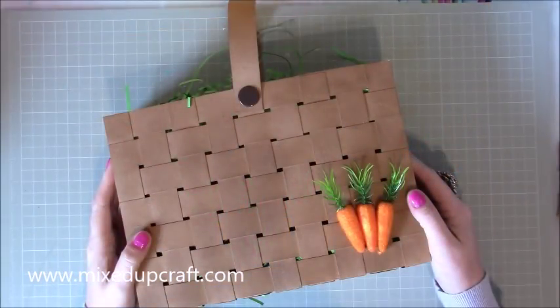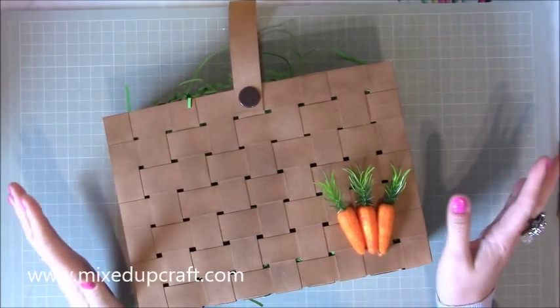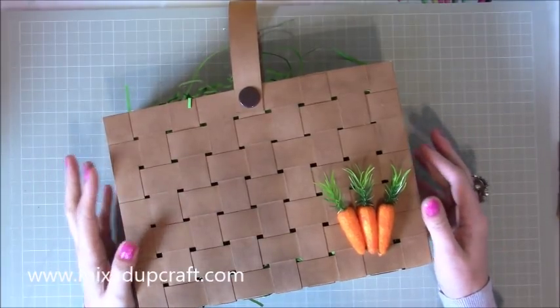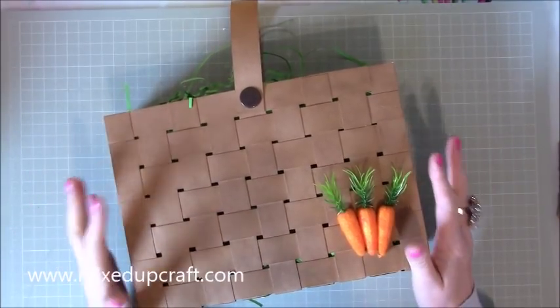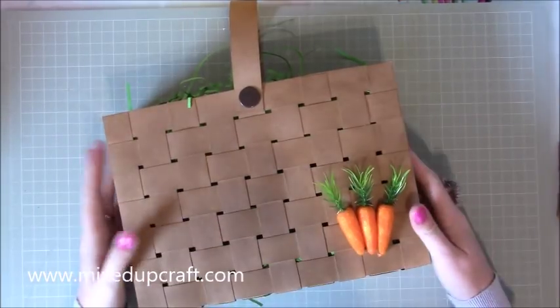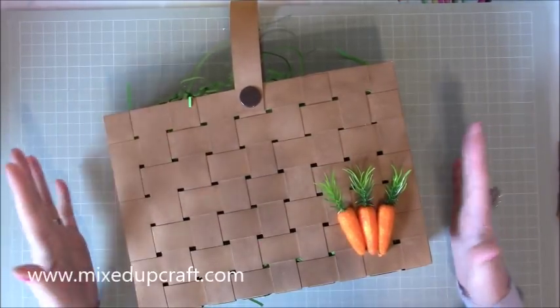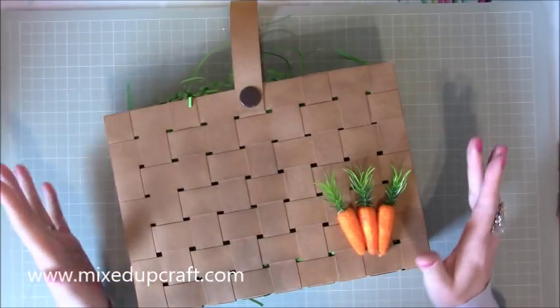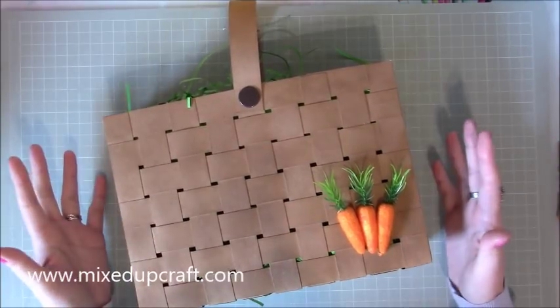Hi everybody, it's Sam at Mixed Up Craft. Thank you for watching my tutorial today. This is the start of my Easter week and I am so excited to show you the things I've come up with. Starting off with this one — I love it when something in my head comes together. This is a wicker woven style gift bag or basket.